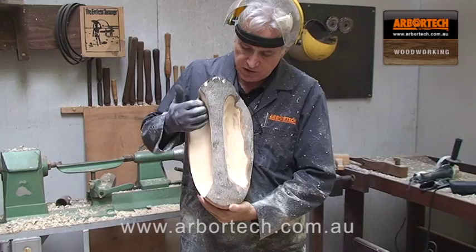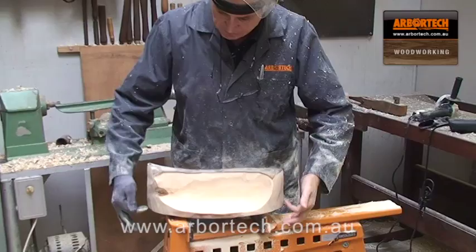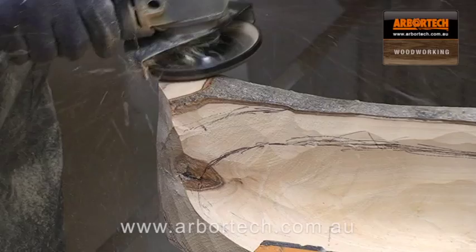Now we have this profile — we have the scallops taken out for the handle, and now what I'm going to do is cut these corners off here to get the shape of the top of the handle.